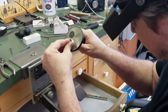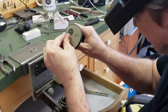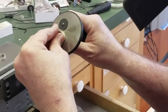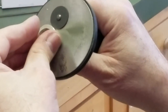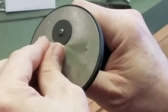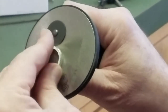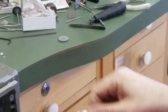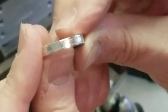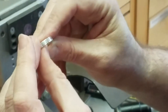Now we do the other side — we're just going to flip it over. Now we've got both sides cut.